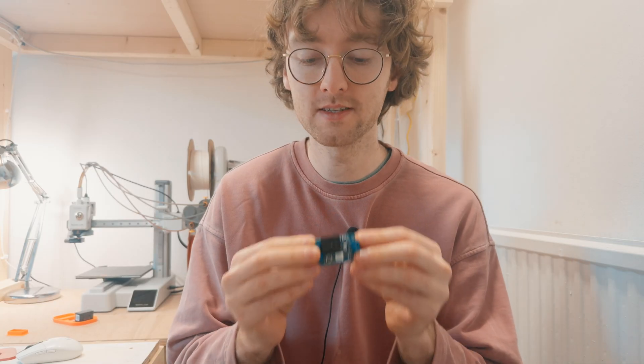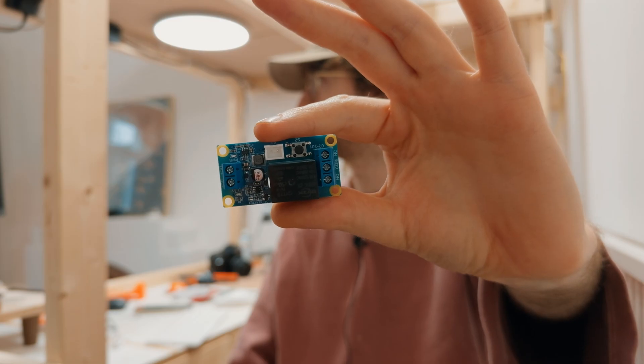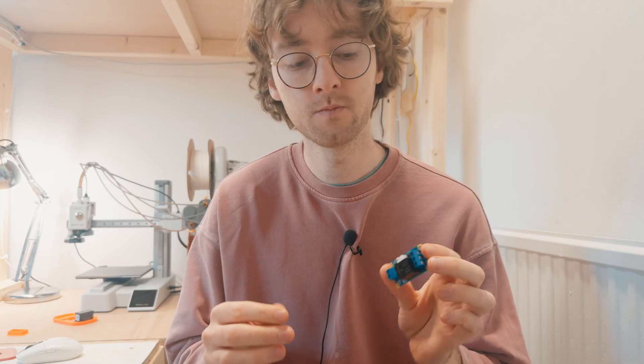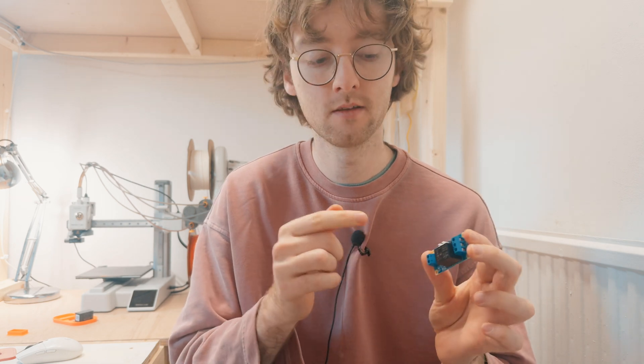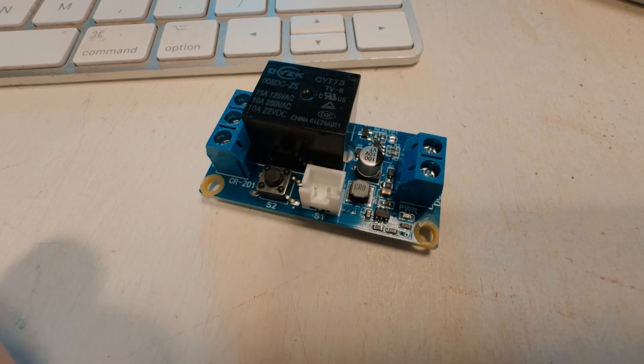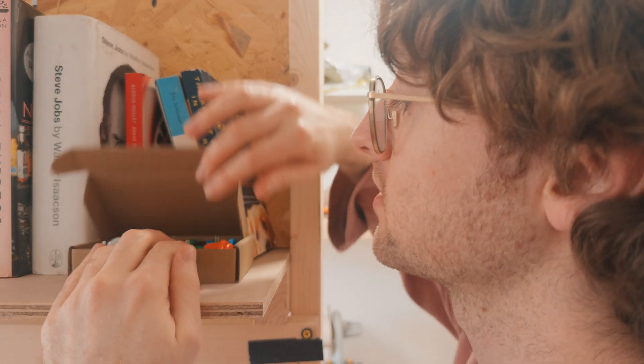It all begins with this latching relay. Regular switches work by physically disconnecting the power, but this board works a bit differently. It sends a signal to the relay, and because we're just sending a signal, we can use any button we want — like the built-in button on the board, or something more interesting like these arcade buttons.